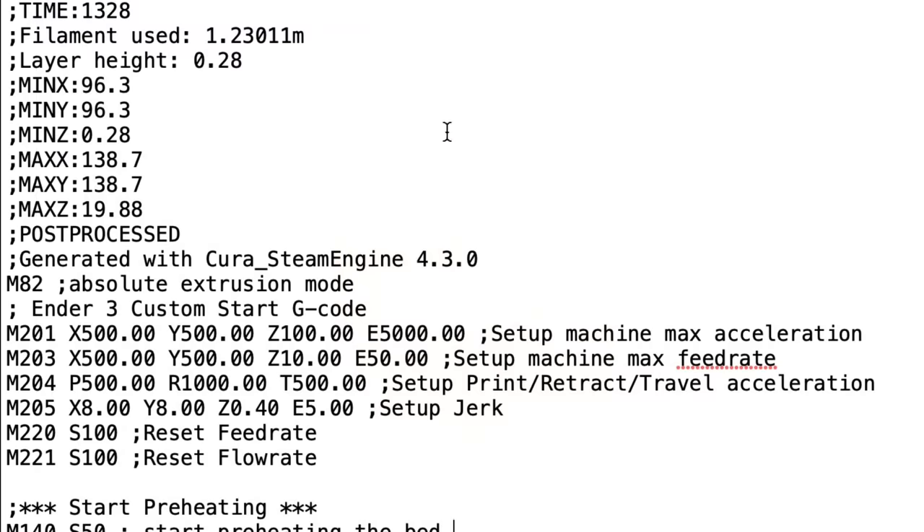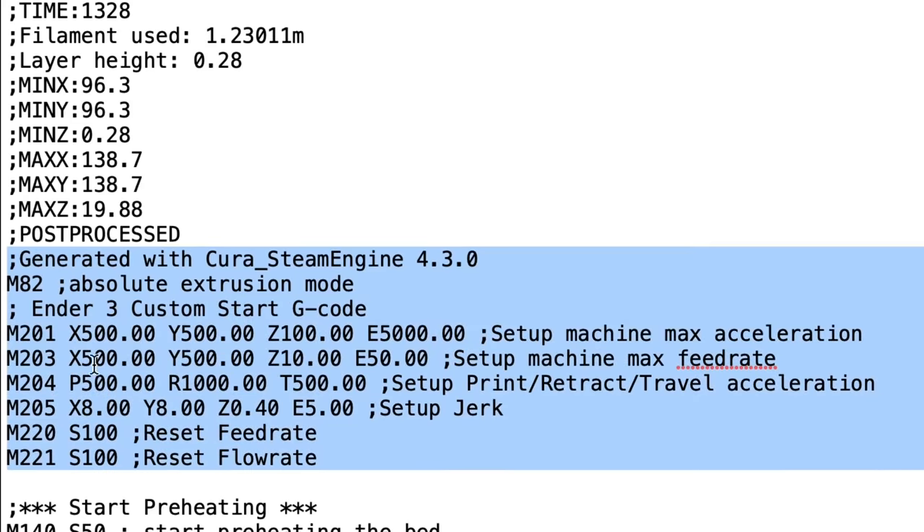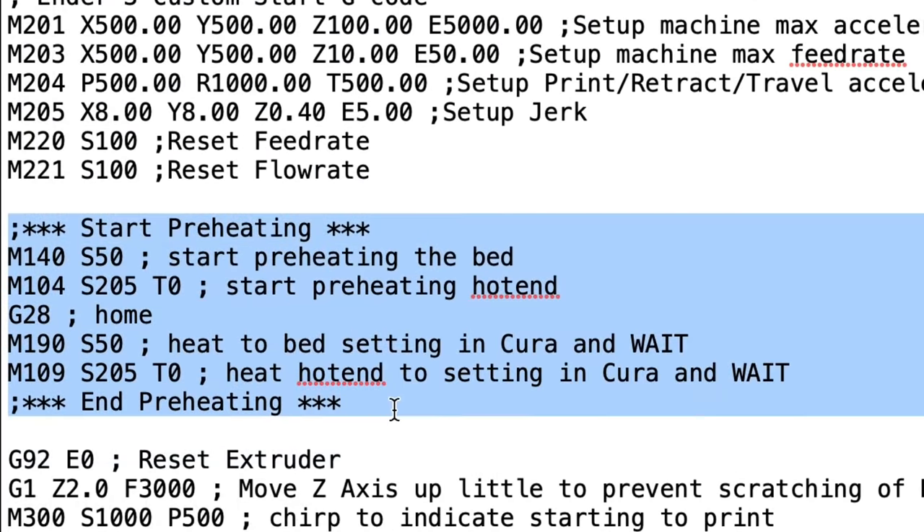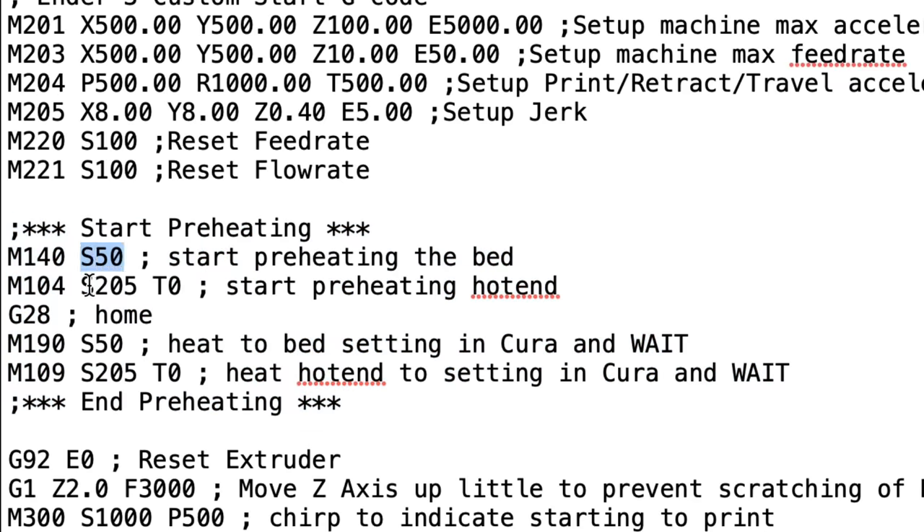Now let's look at the new g-code file. Up here it was generated by Cura 4.3 — and there are no auto-generated temperature settings. It goes right into our start g-code. Scrolling further down, you can see the start preheating is right there, but instead of the variable it's showing S50 and S205 — exactly what I wanted. So instead of auto-generating it, it's now using the code from inside the start g-code.